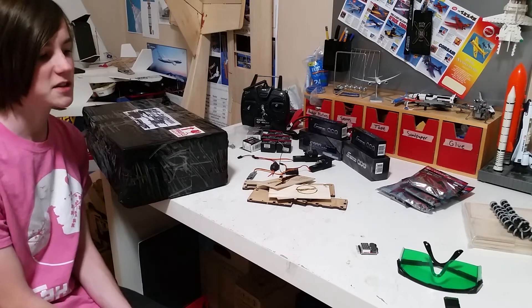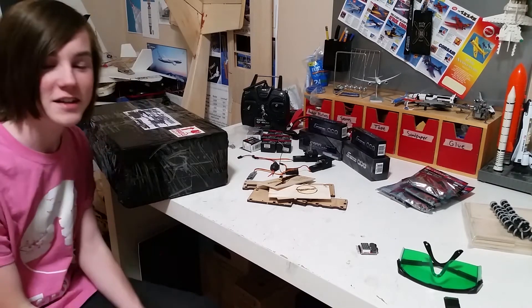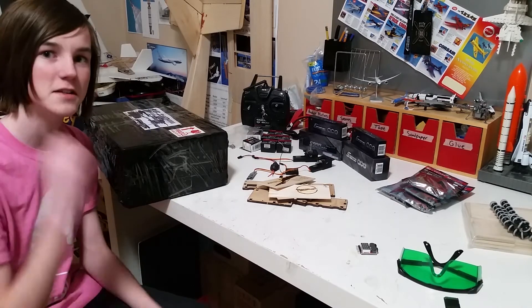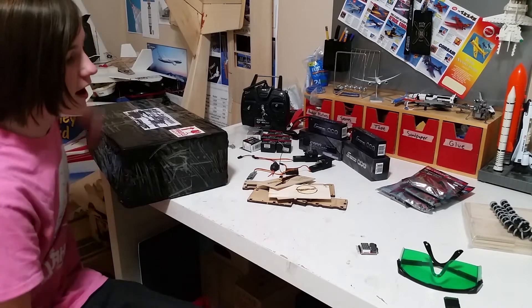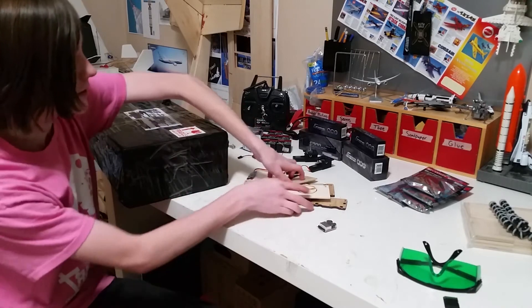Hello everyone, my name is Nolan Tech in Plains, and I've got most of the electronics and stuff I needed to purchase for the XB70. I have the ESCs, the batteries, and a voltage checker meter for the batteries, which is very nice.